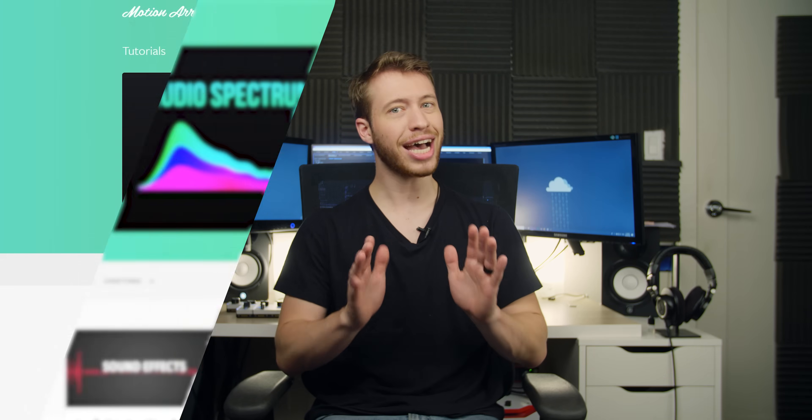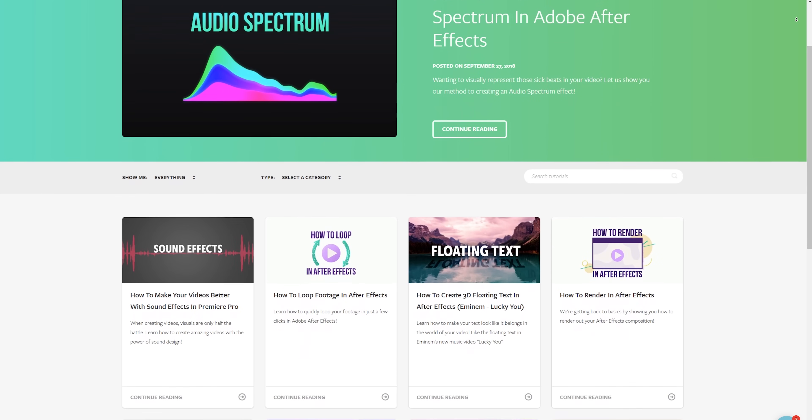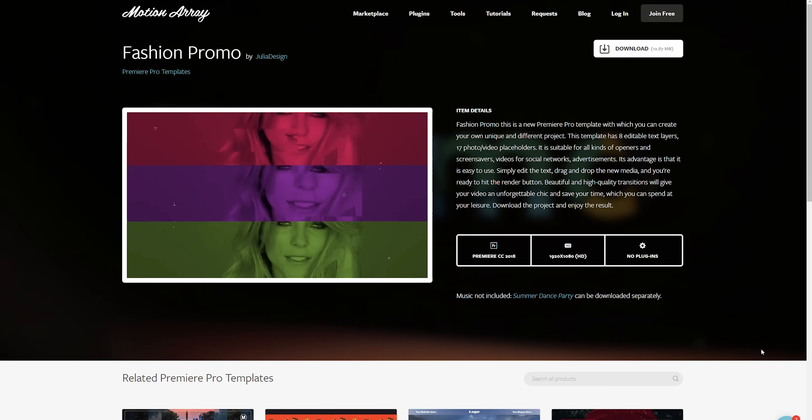And guys, that's how you can make yourself float inside of Premiere Pro. I really hope you found this video helpful. If you did, as always, we have tons of other tutorials over at motionarray.com — make sure to check it out. We've also got tons of templates and preset packs for Premiere Pro and After Effects if you needed to spice up your project. But guys, thanks so much for watching, and I can't wait to see you in the next video.